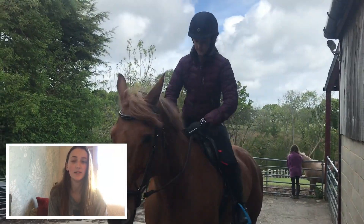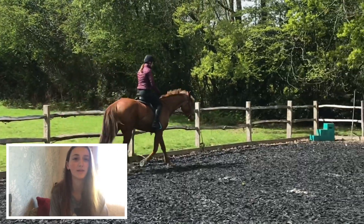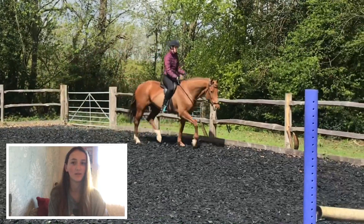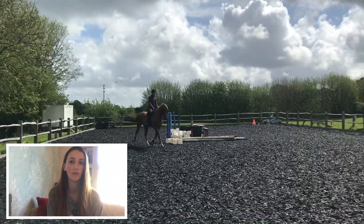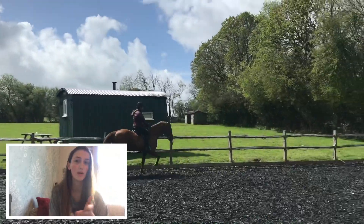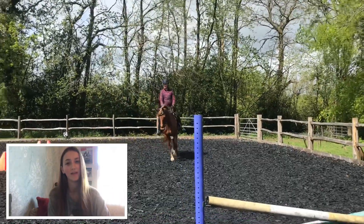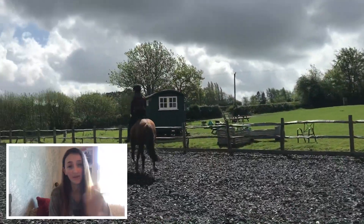We started off by doing some long and low work to get her settled. There are some llamas that have been put in the field just above the arena so she was a little bit distracted when we started, so we just did lots of long and low until she was concentrating. Then I spent about 10 minutes working on her trot — we did extensions down the middle, almost riding a figure of eight, then collected her up from the corner and asked for a steady trot, extending again across the diagonal. It's a good exercise because she likes to go at her own speed, and varying the trot is really good.